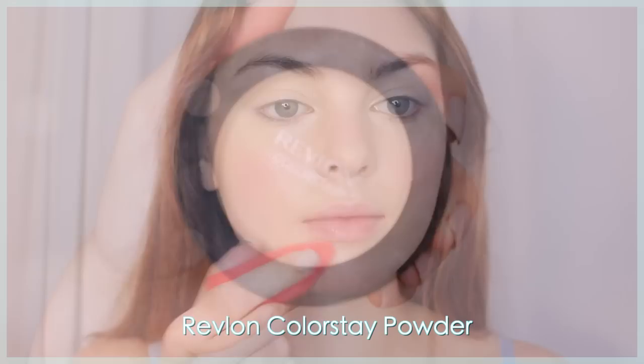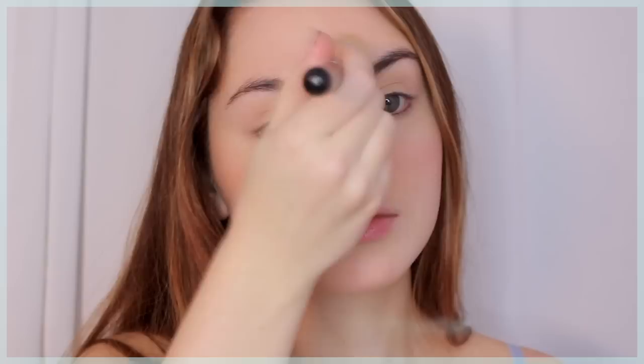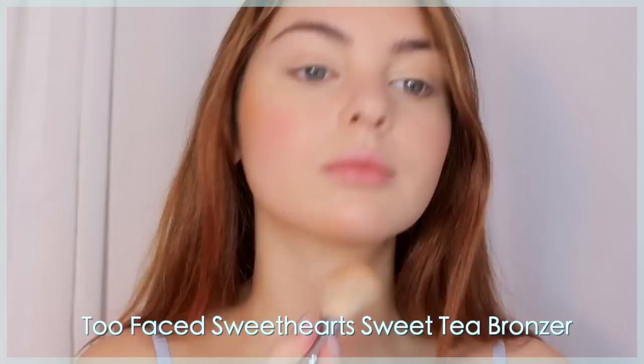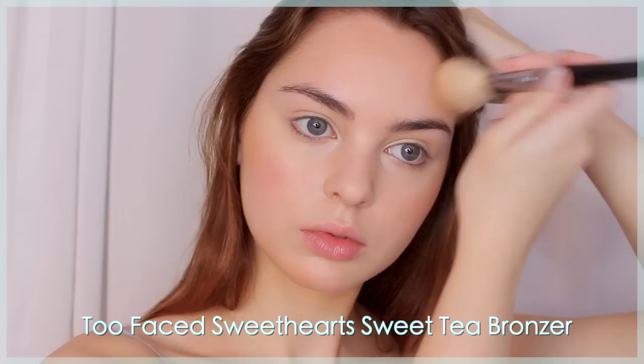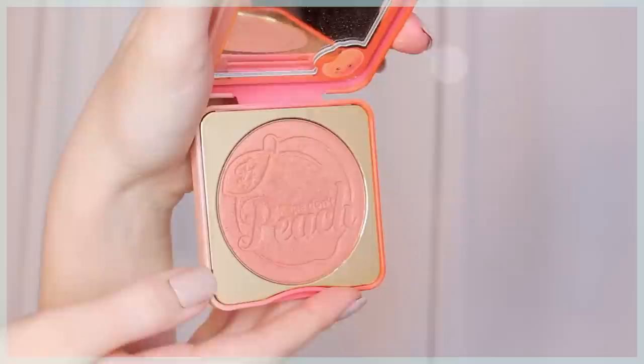To set the face makeup I'm using Revlon Colorstay Powder. I take a sponge — also by Revlon — and pat the powder to mattify, then take a brush and gently powder all over. For bronzer, I'm using the Too Faced Sweet Tea bronzer to add a mix of skin tones so everything looks more natural. I'm sprinkling this under my cheekbones, under my jawline, on the forehead, and where the sun would naturally hit like my cheeks and nose.